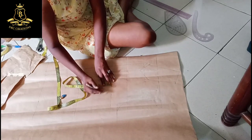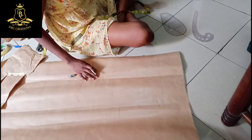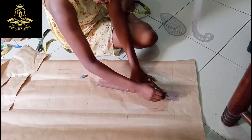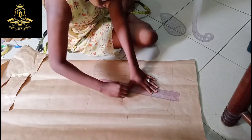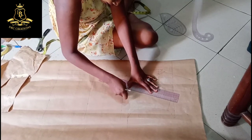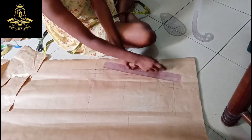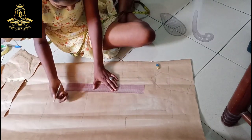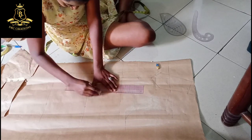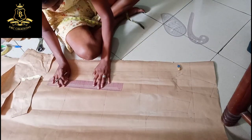Don't worry, I will do slash and spread. This is supposed to stop at this one inch, and my waist is also going to stop at this one-inch gap. I will connect it down here.